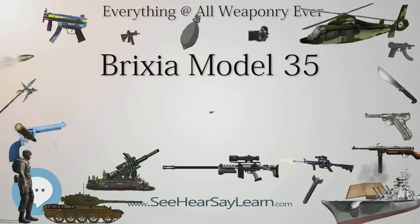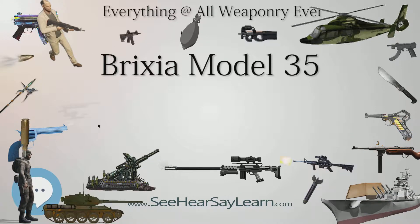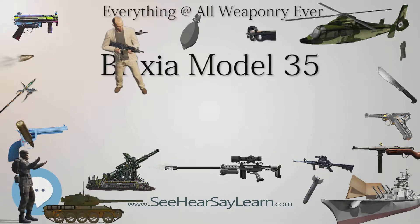One lacking feature, however, was in the shells, which fragmented poorly and, due to the limited caliber, had a very light and low-yield warhead.